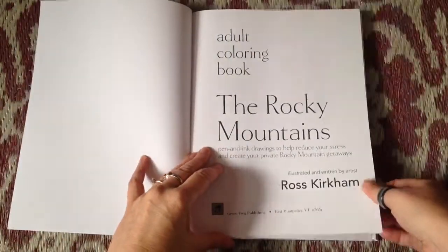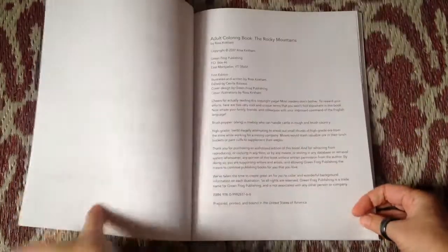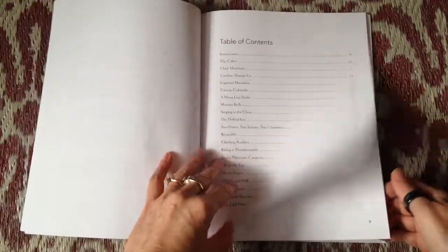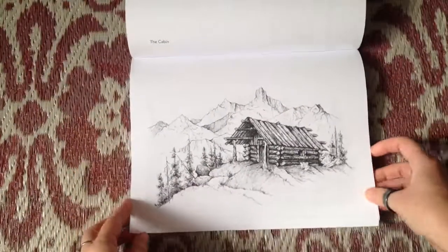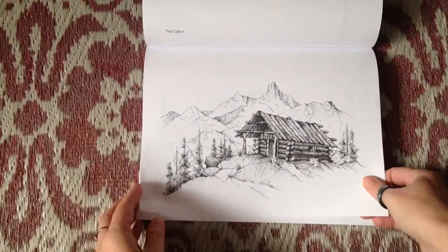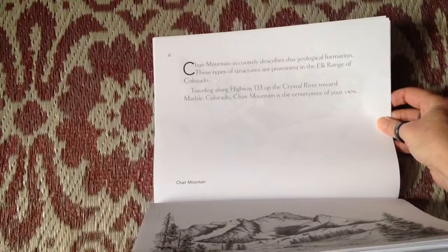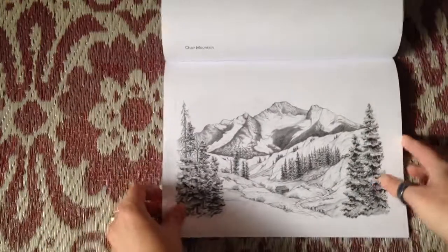This is the Rocky Mountains Adult Coloring Book illustrated by Ross Kirkham, available at Amazon. The paperweight is medium. The first part of the book is all in landscape mode, and at the top of each page is a description about each of the paintings.